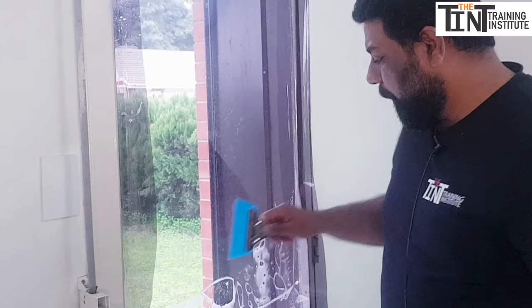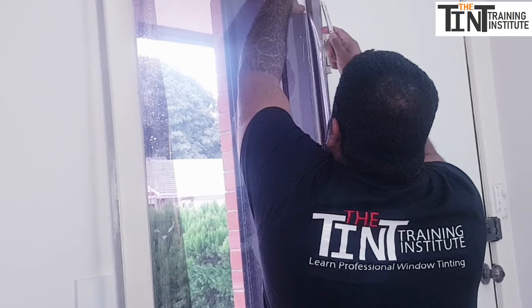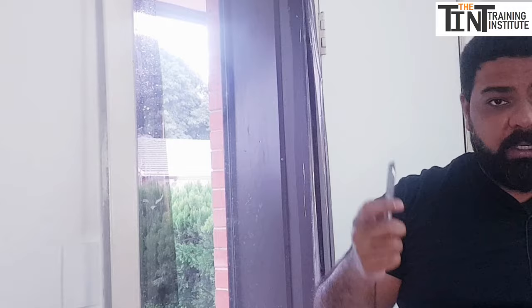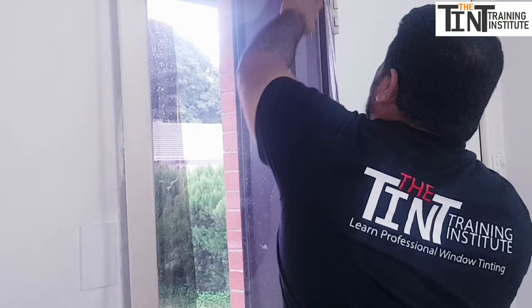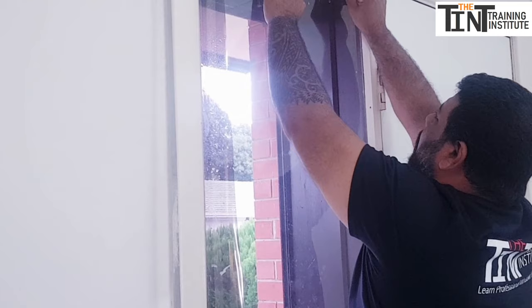Now we've tinted the entire glass. Go into each corner of the glass and cut the excess film. You can use a cutting tool or go freehand — I'm more comfortable with freehand. Hold the knife at a 45-degree angle. You can rip off the excess film from the corners as you go. Trim all four sides carefully.